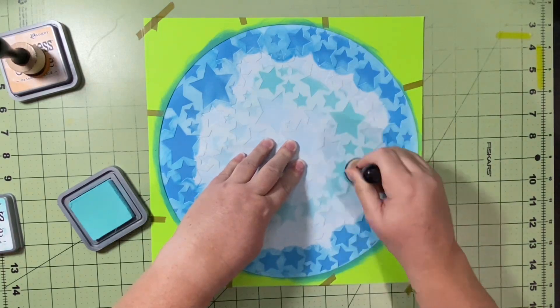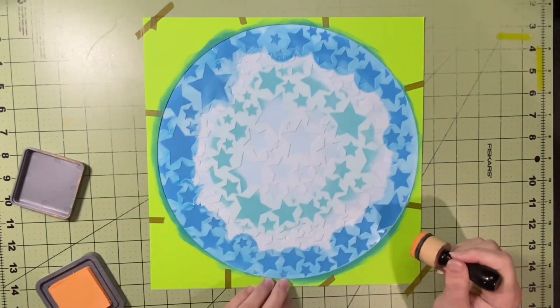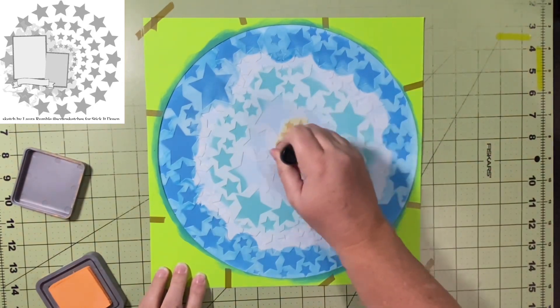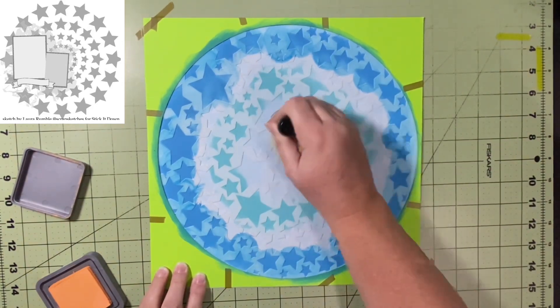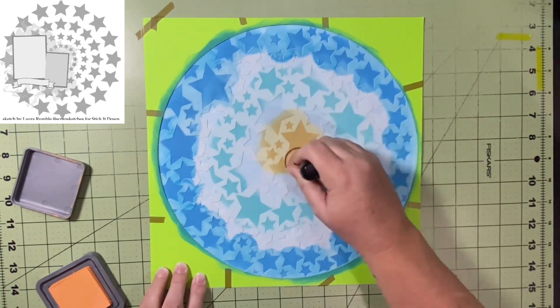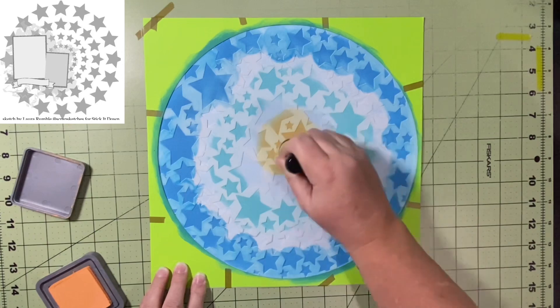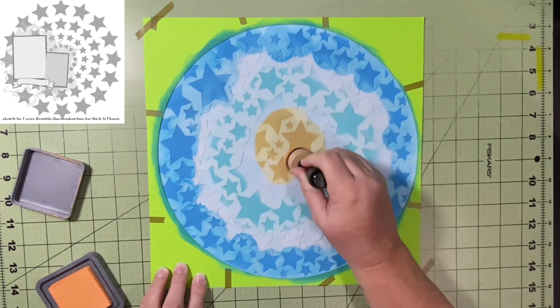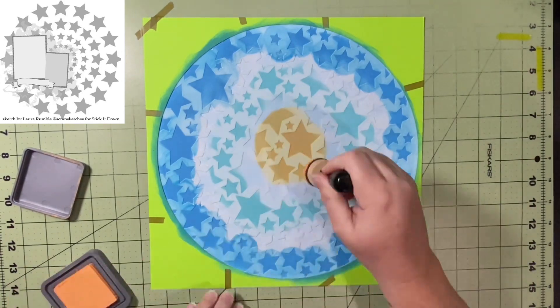I do like the way it ends up. But at first I was like, Lord have mercy. What I should have done was continued on and filled in all those spaces where there's now that light blue from the paper — I should have just filled them all in and then did some blending. But it's fine, and like I said, I do like the way it turns out. So that is a bonus.